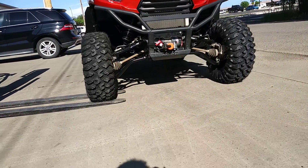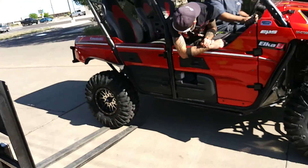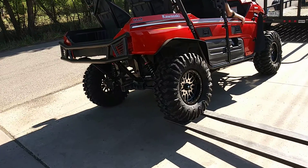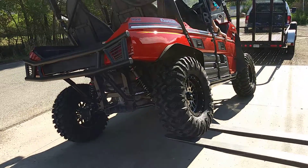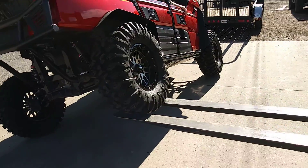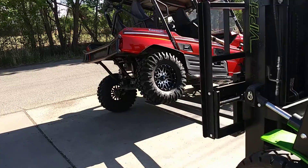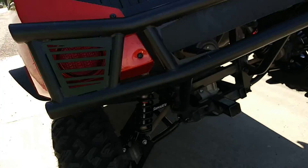Two people in there. Now we're going to do the rear here. Can a stock T-Rex do that? Look at that. That's just staggering. We do not mess around when we deal with good suspension here.